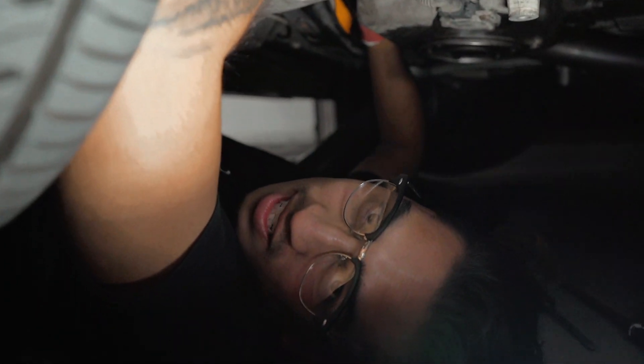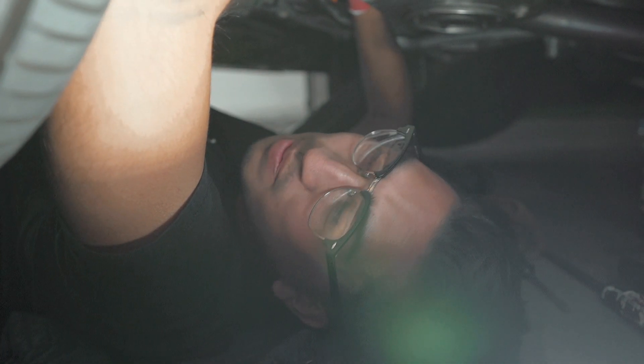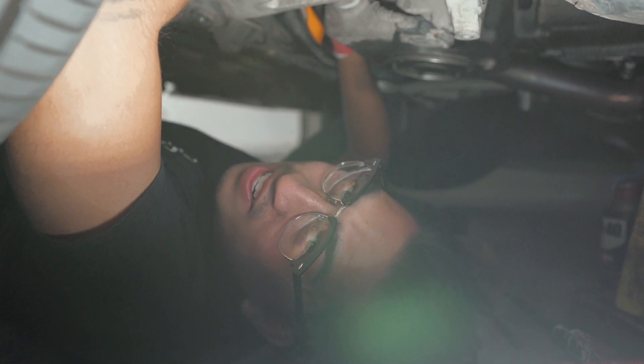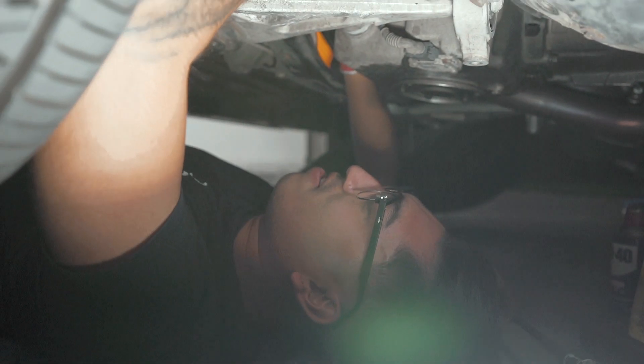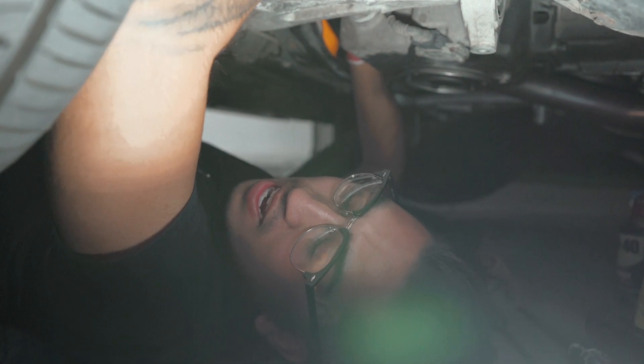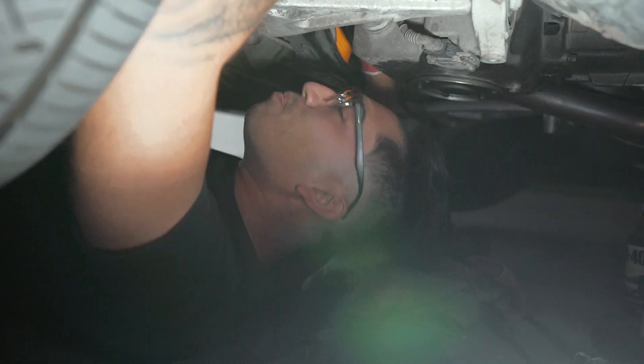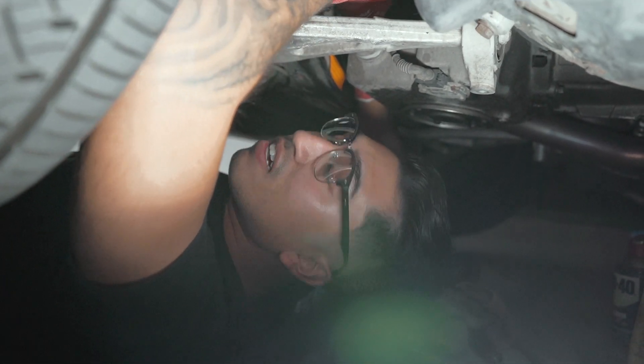I'm wearing these glasses so I don't get anything in my eyes. We finally got it on — it's literally a pain to get on, you just gotta keep working at it. Put a little loctite on the screws, put everything back together, and call it a night. I'm tired. Giraffe already started turning the wheel — his thoughts from up there: 'very tight, finally!' That was a mission and a half.